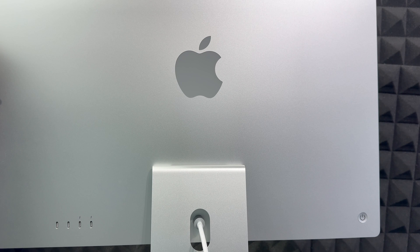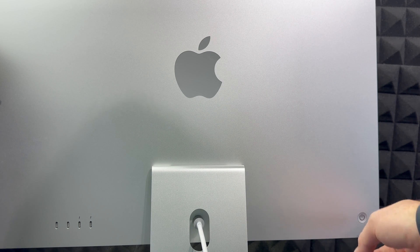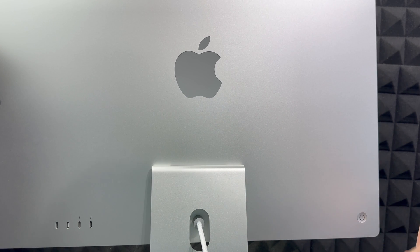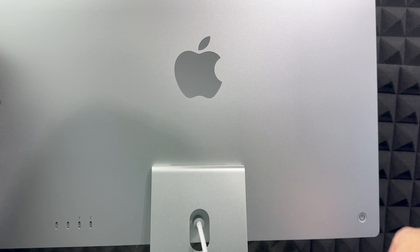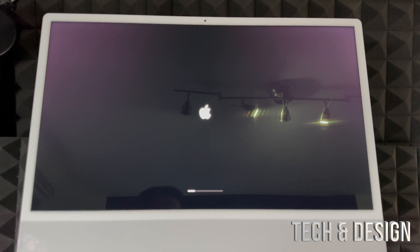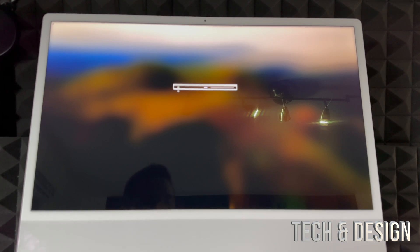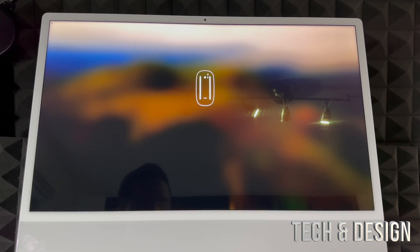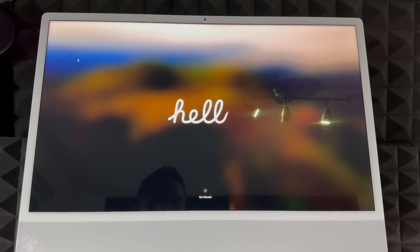To turn on your Mac, look at the back — on the left-hand side as you face the screen, you'll notice a button. That's your power button. Just press and hold it to turn on your Mac. Once it's on for the very first time, it will prompt you to turn on your trackpad and keyboard, which we already showed you how to do. Make sure those are turned on.